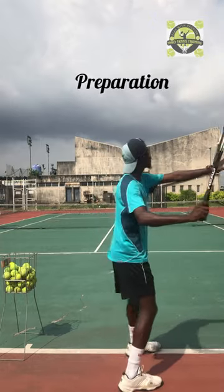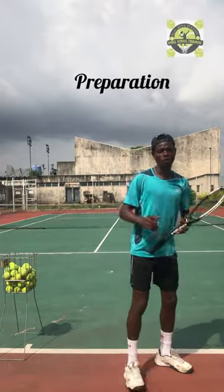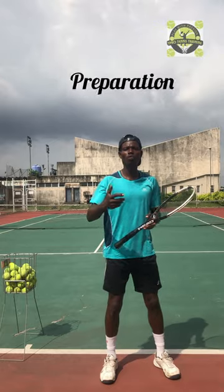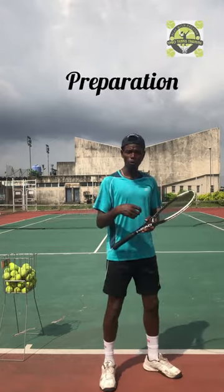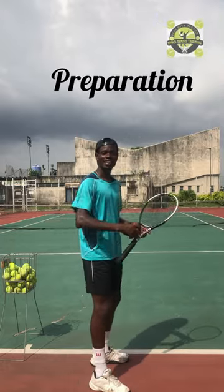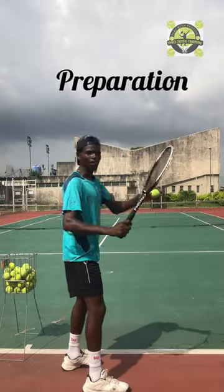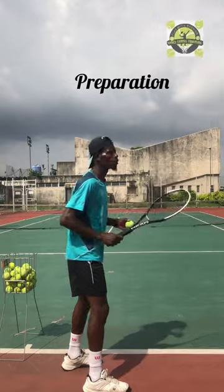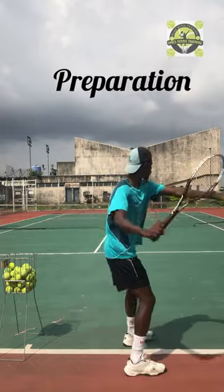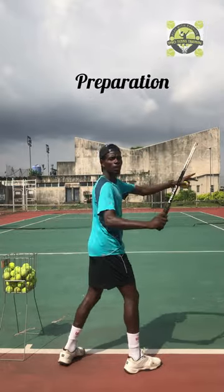You can see my left leg is stepping forward, and my head is staying in front to see the incoming ball. Another important thing to note for the unit turn is that you have to make sure you do the unit turn before the ball bounces on your court. So if you have to receive the ball before it lands, you want to do the unit turn — this is like taking time away from the ball.